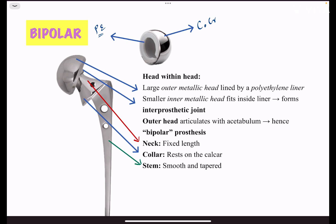The neck is of fixed length in non-modular stems, while the length can be changed in modular femoral stems. The stem may have a collar or be without a collar depending on the implant type. In bipolar stems, there can be fenestrations or coating if using non-cemented fixation, or neither fenestrations nor coating in some designs.